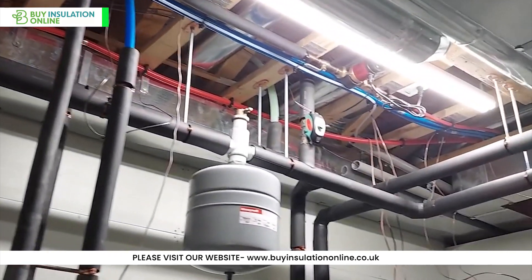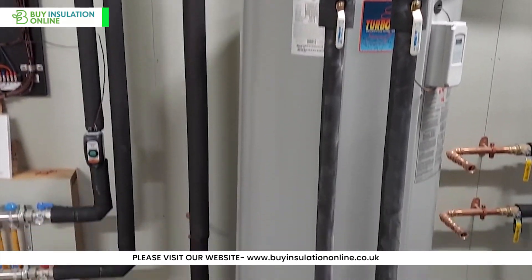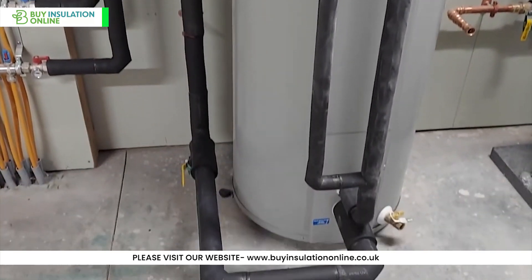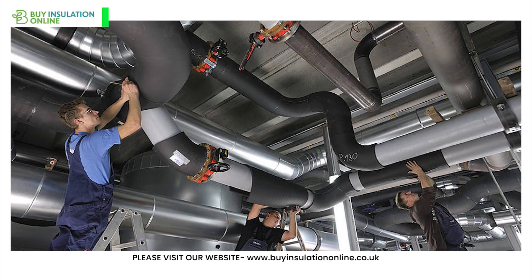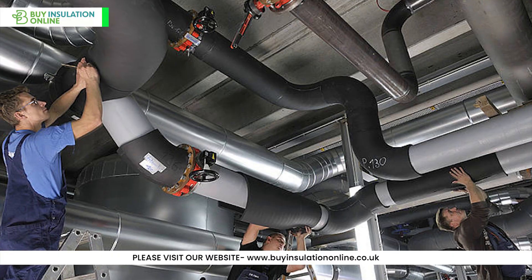When it comes to insulating your pipes, ArmaFlex offers a wealth of benefits. Suitable for a vast array of applications including residential, commercial and industrial environments, it consistently delivers decent performance at a low cost.